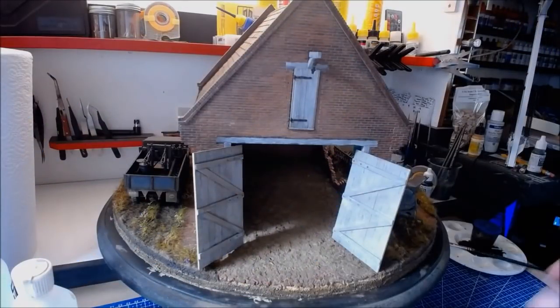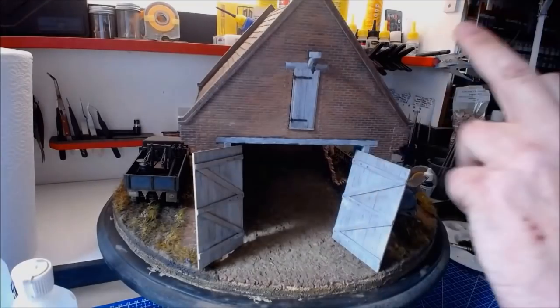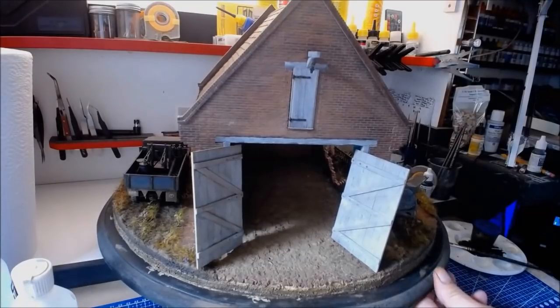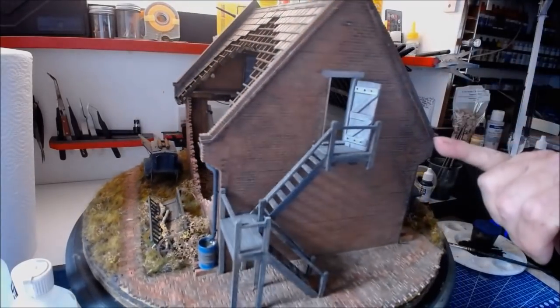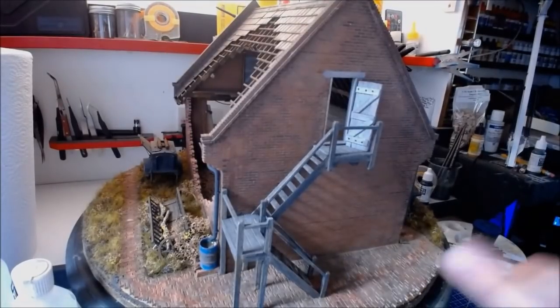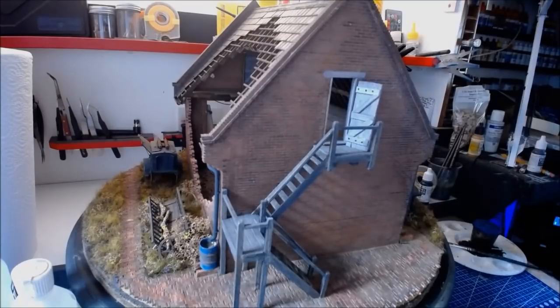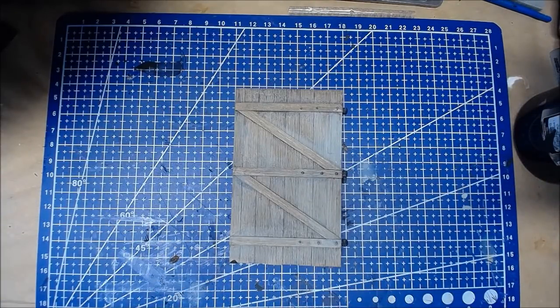I've painted all the woodwork in the grey. I've done the frames, the doors, all the exterior bits of wood that will go that silvery black I'm looking for. I've also done the back. I haven't touched the stairs because that's virtually the colour I want. I'm going to leave this to dry overnight so it will actually take the washes.